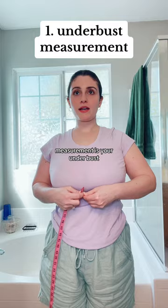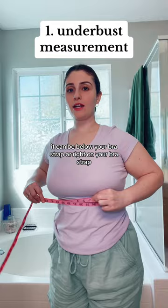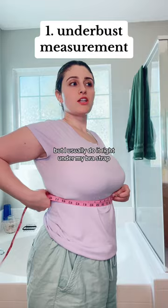Your underbust is measured around your bra strap area. Mine is about 34 to 34.5 inches. It can be below your bra strap or right on it depending on how high you want your corset to go, but I usually measure right under my bra strap.